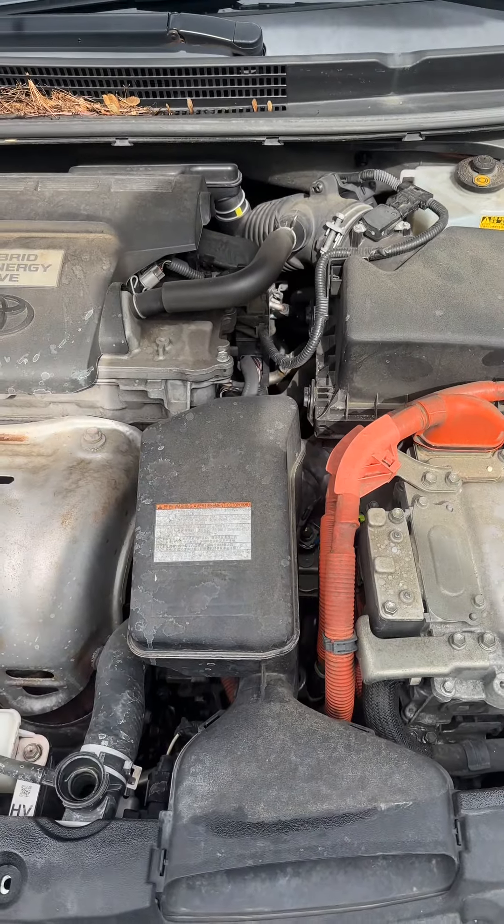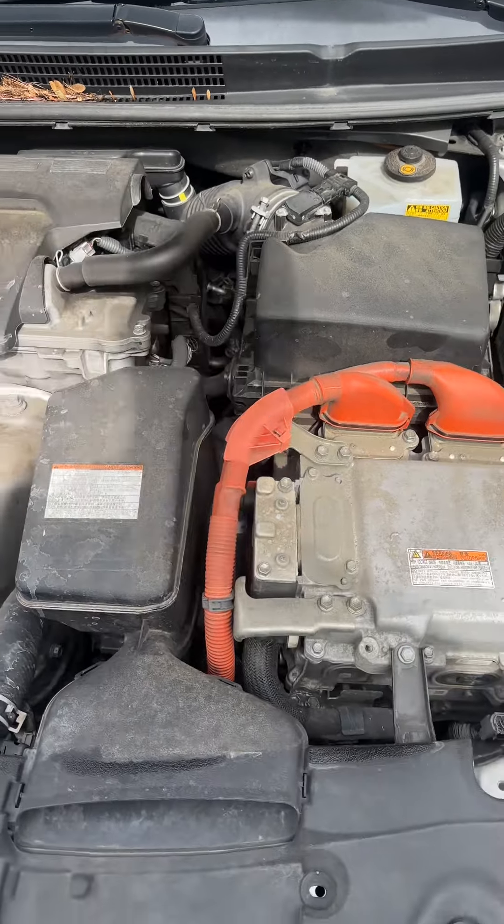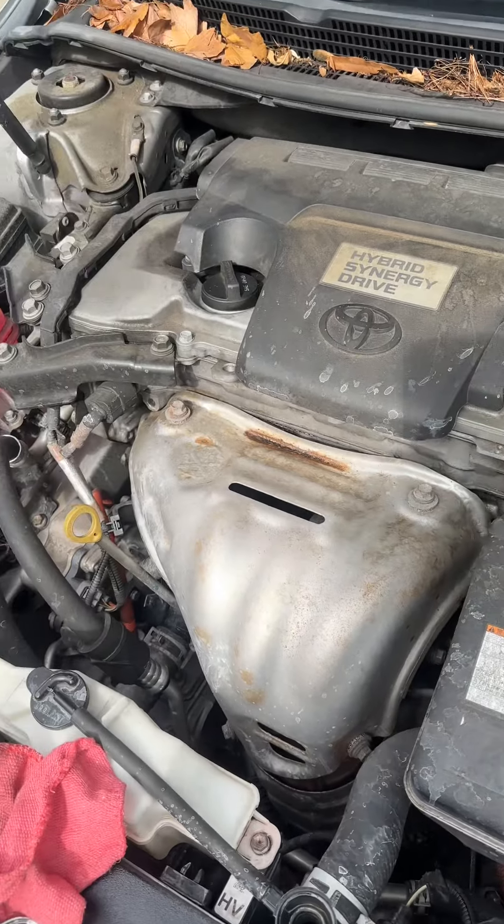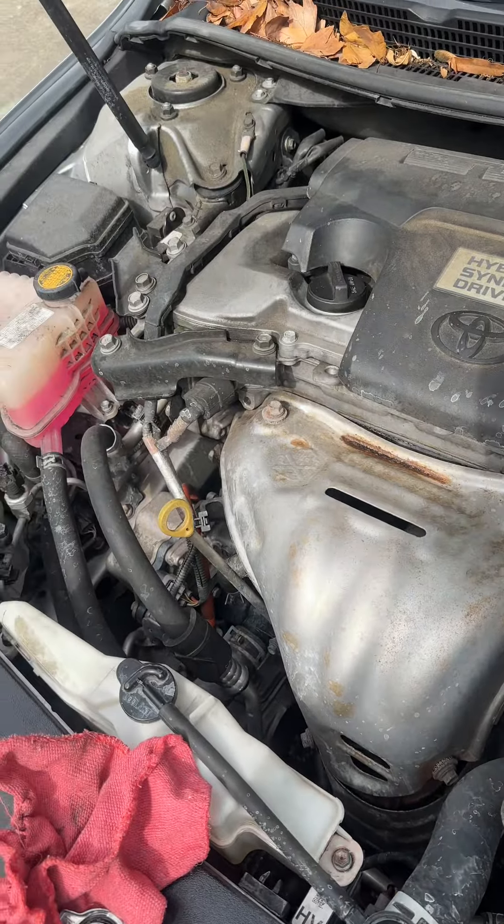Hello, this is your boy Miguel for the Mobilmechanics 757 working on the 2015 Toyota Camry. The customer has overheated his car. One of the problems is this battery, which is one of the hybrid batteries, and it has literally been overheated too.